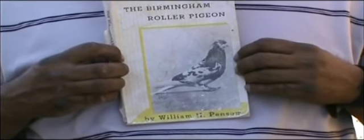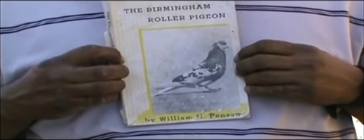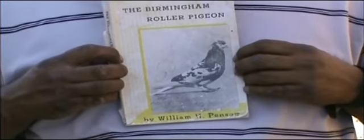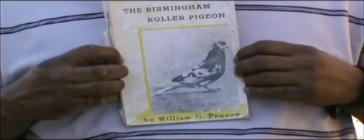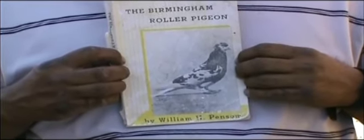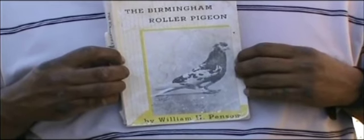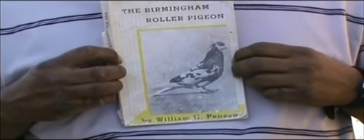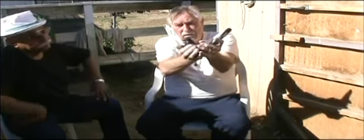I would recommend this book highly — it's one of the most informative books ever written on the Birmingham Roller, by Bill Pinson. There are many others out there, but if you want the best knowledge you can find, this is it. It's not for everybody, but you'll enjoy it. The book retails for about fourteen dollars, so it's not a real expensive item. If you read about what this book is really all about — the Birmingham Roller — it'll give you some insight into where you're going. I think everybody should at least read this book once in their life.